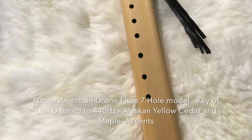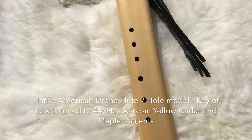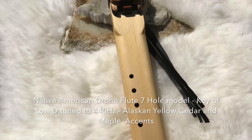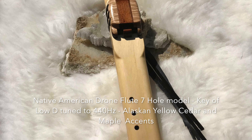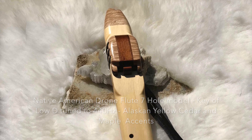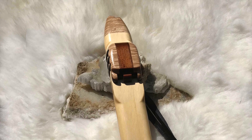Hello everyone. In this video I wanted to review another low D flute. It's a drone flute tuned to 440 Hertz and it is a seven hole extended scale model.